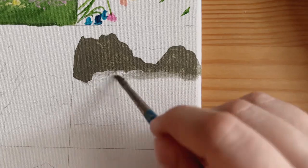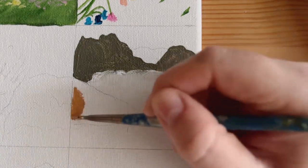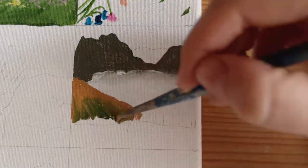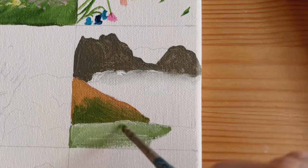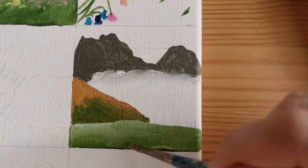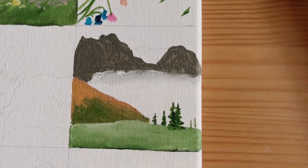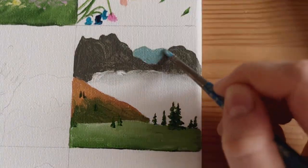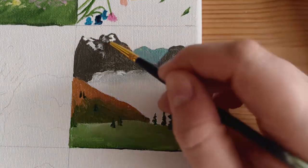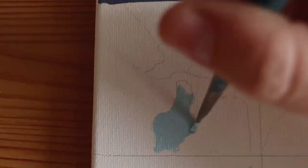For this one, I first created the mountains and then added fake mist. While the mountains were still wet, I added in some white and blended it out, and it gave the illusion of some mist or fog. Then I started working on the foreground pieces. I'm not doing anything with super detail — I'm just giving tiny little impressions. If you want to give the impression of very detailed work from far away, you can just do little squiggles and it really tricks the eye.